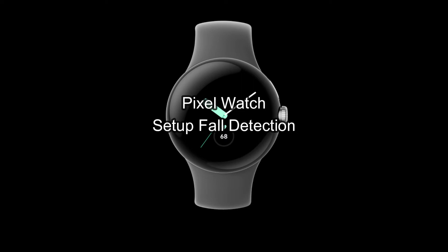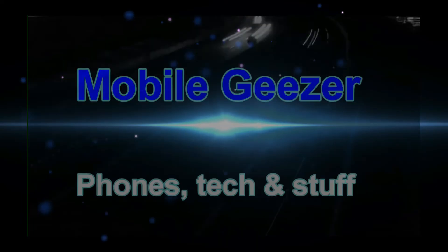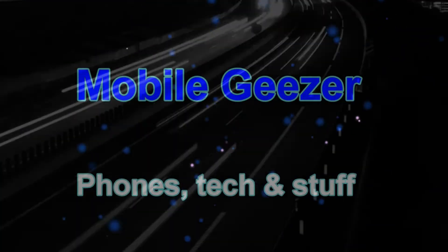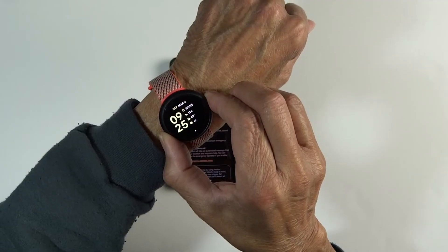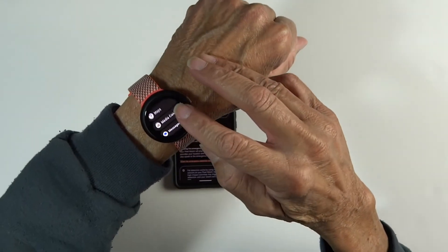Hey guys, Mobile Geezer back with a very quick video to show you how to set up fall detection on your Pixel Watch. If you hold down the crown, it'll bring up this menu that you can scroll down.